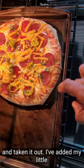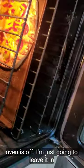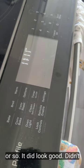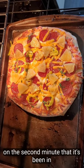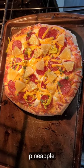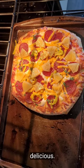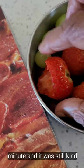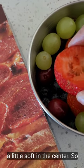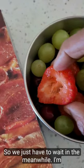I've gone ahead and taken it out. I added my little garnish — some banana pepper along with it — and I'm just going to put it back in the oven for about a minute since the oven is off. It did look good! On the second minute I went ahead and added some pineapple. I know some of you are going to hate me for that, but pineapple on pizza is delicious. I took it out and it was still a little soft in the center, so I put it back in for five more minutes. Meanwhile I'm going to eat this fruit.